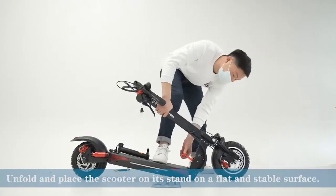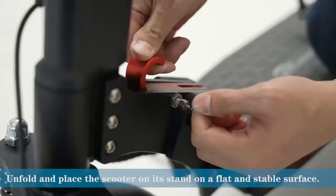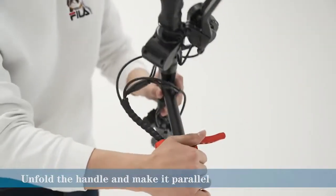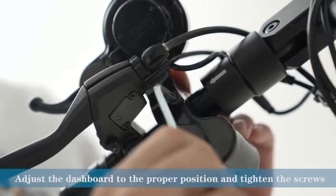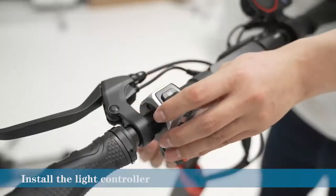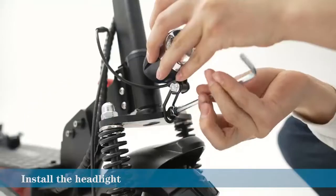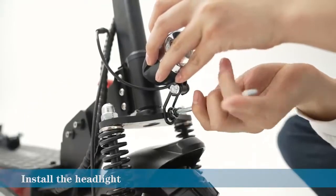Evercross is the best electric scooter for adults. It is not only easy to carry, but also very powerful and fast. This electric scooter has a top speed of 20 miles per hour and can travel up to 20 miles on a single charge. The scooter also has a detachable seat, making it perfect for commuting and leisure riding.